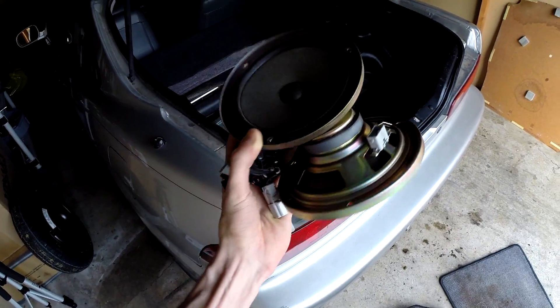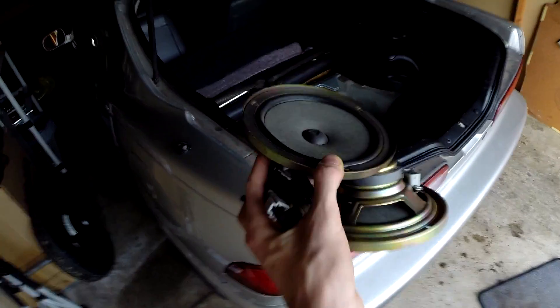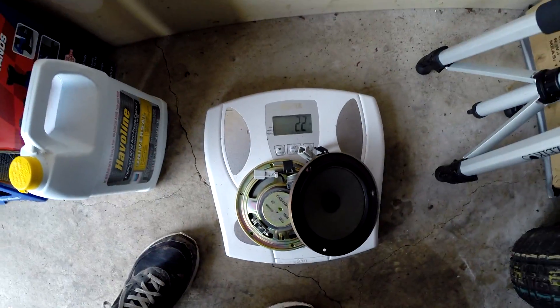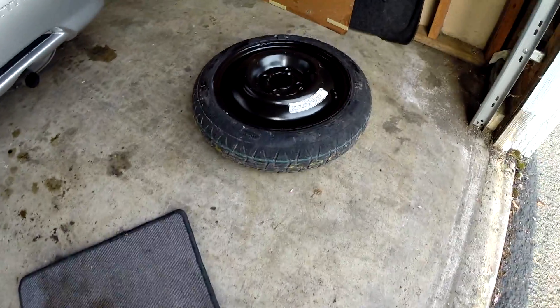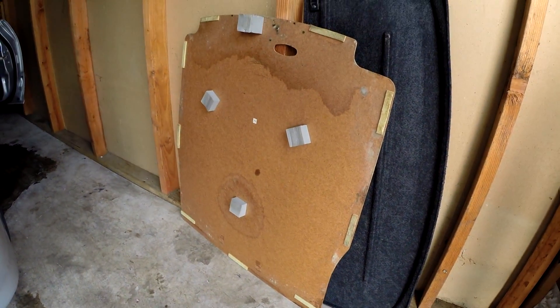Some people went ahead and took out my speakers for me, so these are just the stock ones for the front and the front tweeters. I'll go ahead and weigh those — 2.2 pounds. So without using any tools, we've already managed to take out 47.4 pounds, and that's not including the coolant. These are just parts that came directly off of the car.